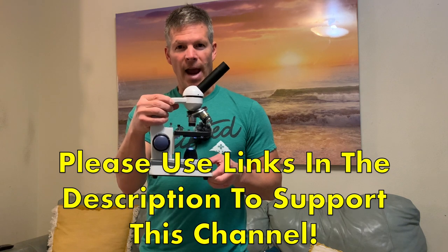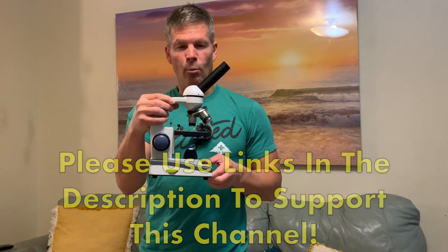I hope you liked my review of the Amscope microscope M150C-1. If you did, please give me a thumbs up, subscribe to this channel, and share this video. I will see you next time — thank you so much for watching.